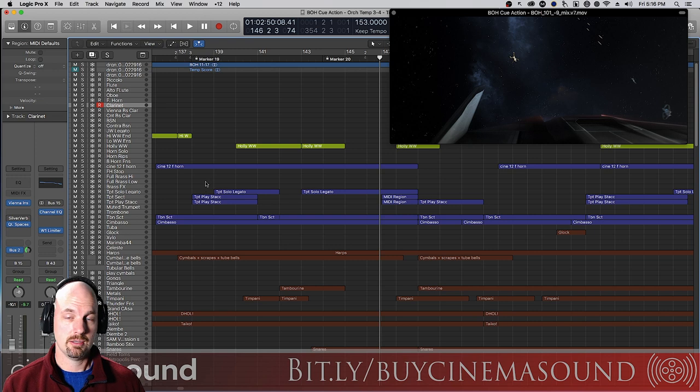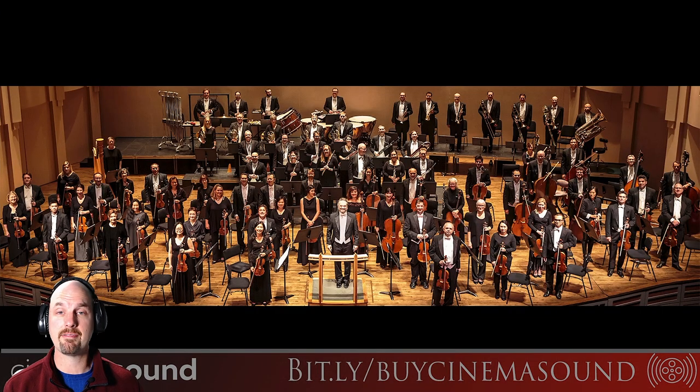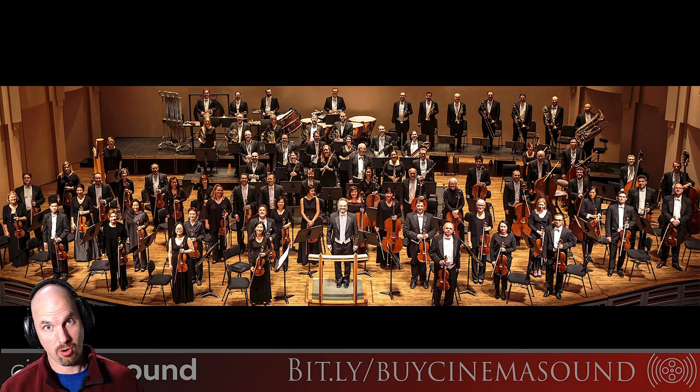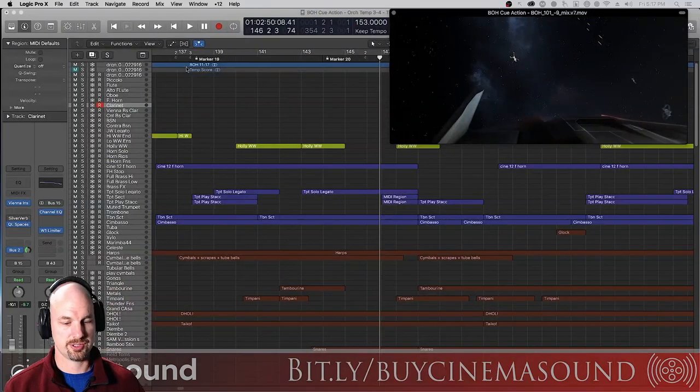That makes a big difference — obviously it's a massive hall sound, and for a slower cue you'd probably want to use that; for a big action cue you'd want to shorten it. Hopefully this gives you a sense of how to create that spatialness — not just adding a hall, but where do the instruments go in the hall, how far back do they go. The more stage you add and, as we talked about in another video, the more high-frequency EQ rolloff you add, the more realism you're going to have.